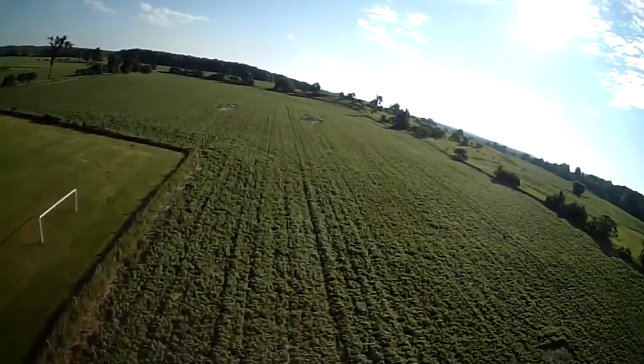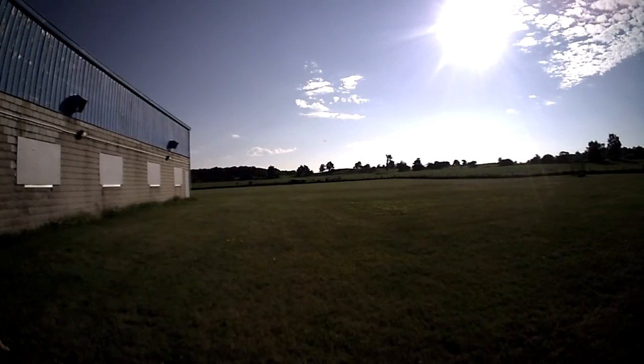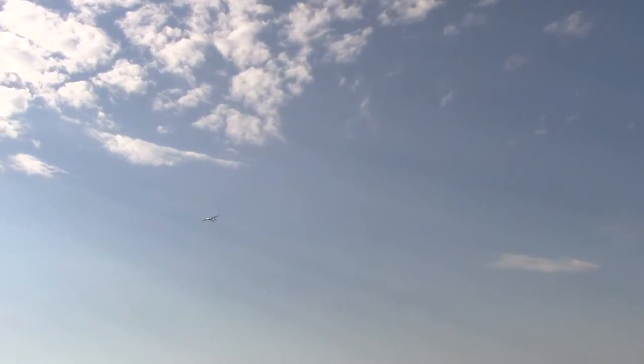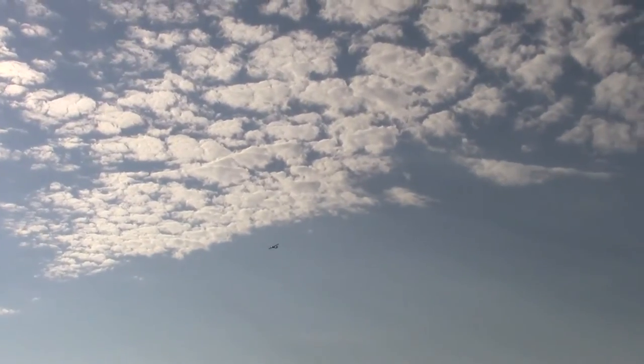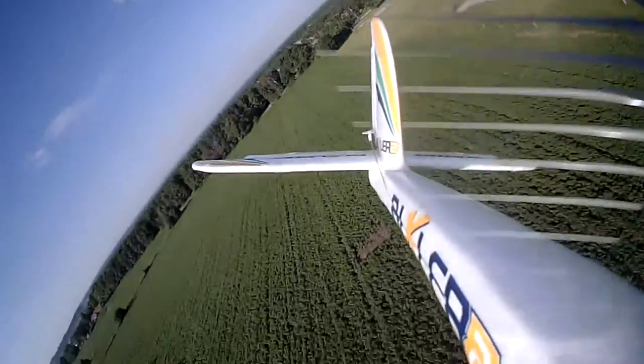Maybe I should just tell them I couldn't repair it. Just kidding. Well, it wouldn't be hard at all to do a barrel roll with this, but again, not my plane so I'm not going to do it.